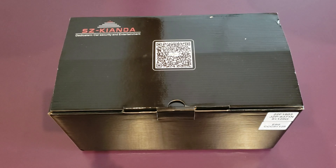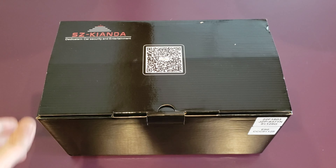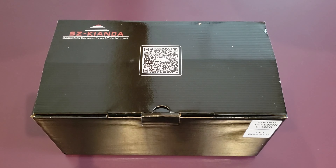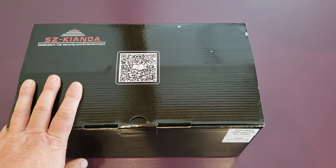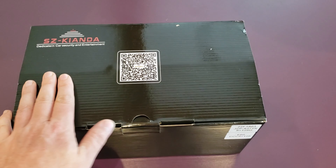Hi guys, welcome back to the channel. What we've got this time is an Android head unit to replace the CCC unit in the E60 5 series. Mine's the M5 but I don't think there's any real difference in how these connect between the models.